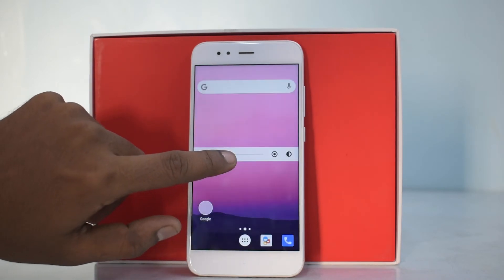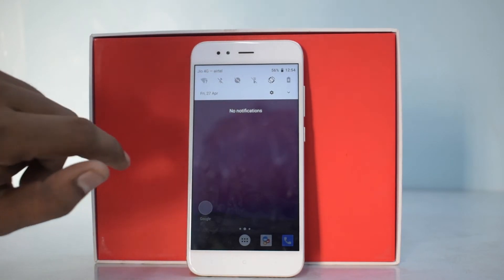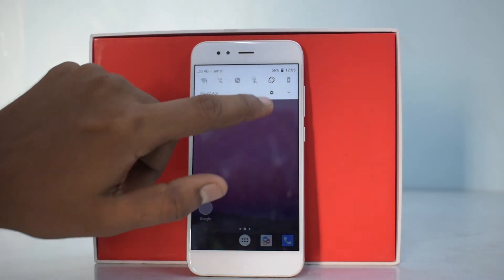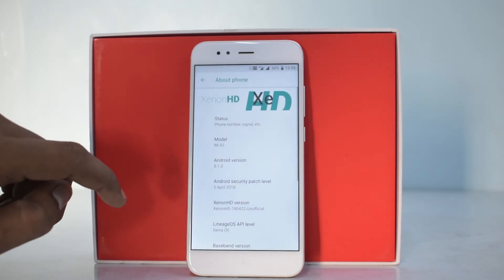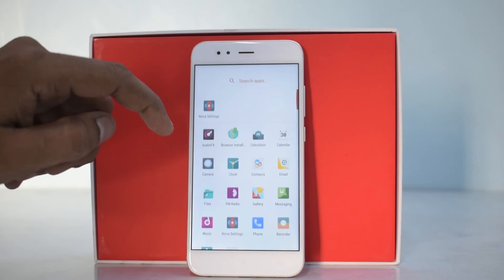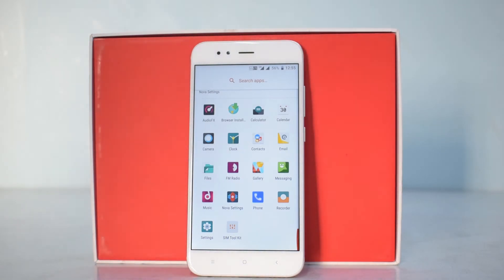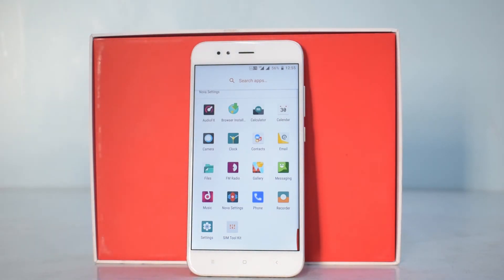We are now in the ROM. Let me quickly reduce the brightness and turn off Bluetooth. Let's check the Android version — I'm pretty sure it's Android 8.1, and yes it is. They are using a different launcher altogether — it's Nova Launcher, so you don't need to download an extra app from the Play Store. There are about 17 to 18 pre-installed apps, all pretty essential — file manager, music player, and Nova Launcher.